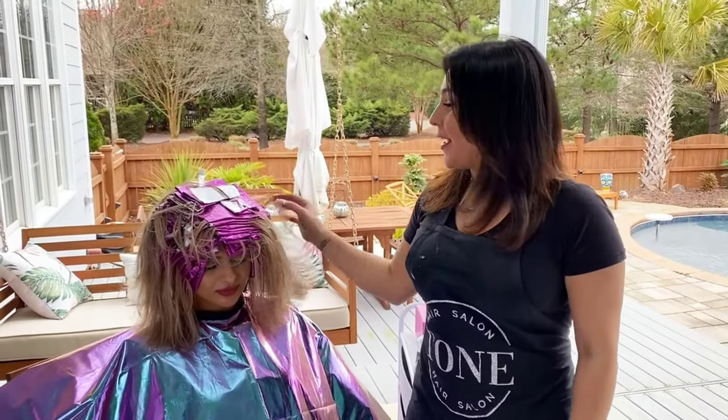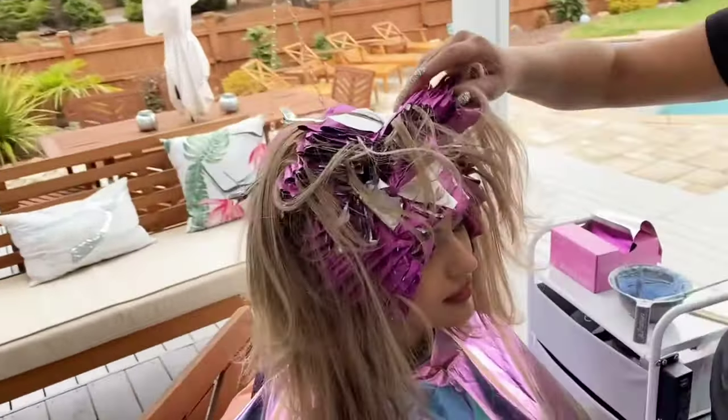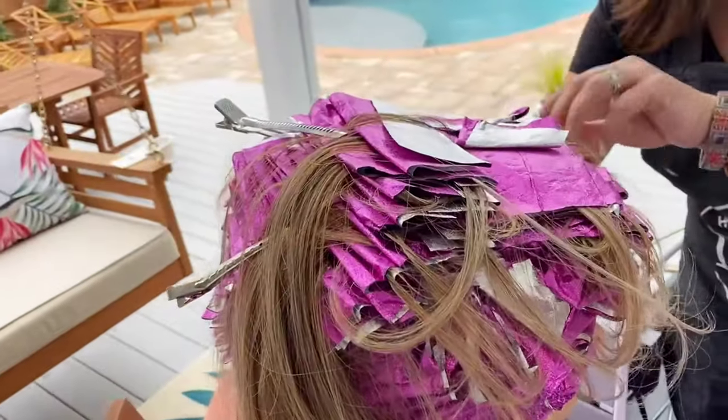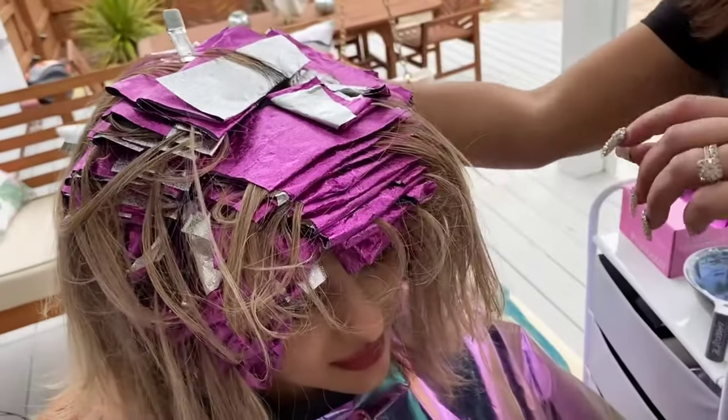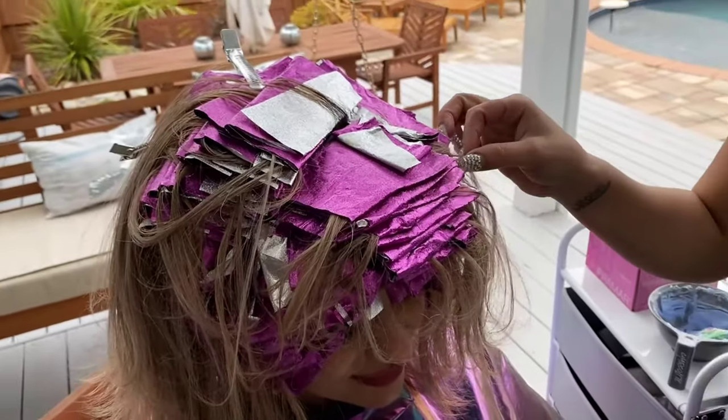I've finished her entire foil. She is completely foiled — she's got some hair in between but I did a very tight micro-foil on her. We're going to rinse this out and see that blonde. Be back in a second.